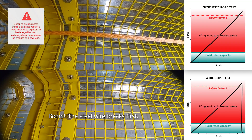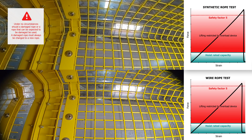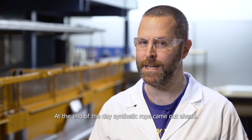The steel wire breaks first. Ladies and gentlemen, we have a winner — synthetic rope beats the steel wire rope. As the old song goes, breaking up is hard to do. At the end of the day, synthetic rope came out ahead.